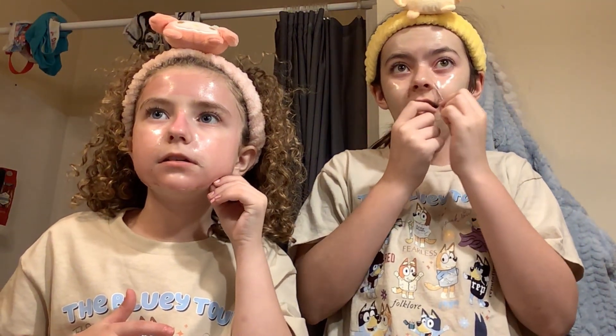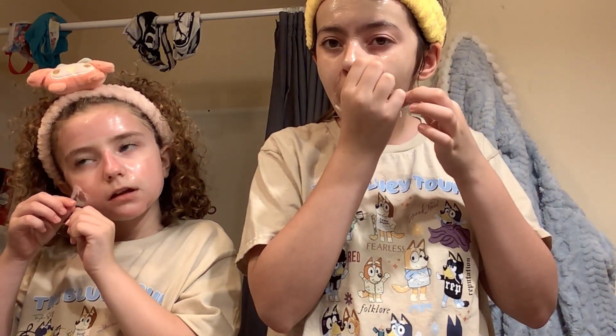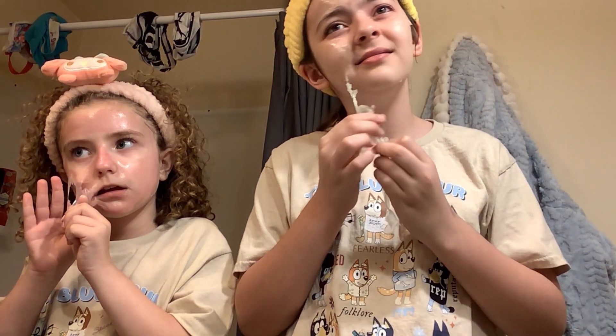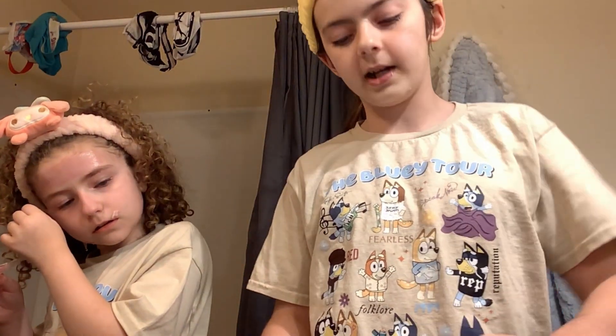Hey guys, it's been like 20 minutes. This is what it looks like — this tiny little spray in the hair. Okay, now let's peel it off, at least try to. It's like peeling the makeup off. We just did the trend that's like 'I hate having to shed my skin once a month.' I've got to wipe this off — I cannot get this one piece off because it didn't dry completely.